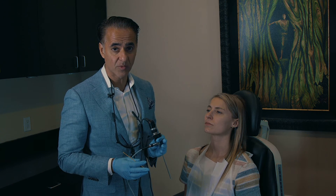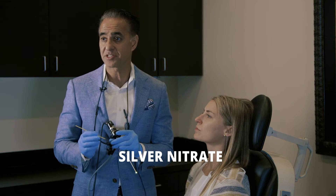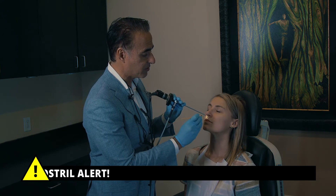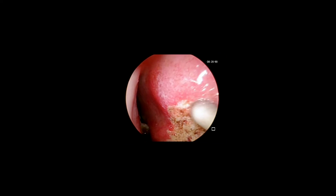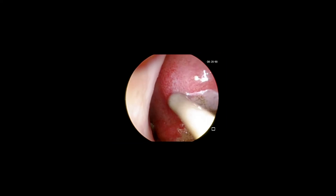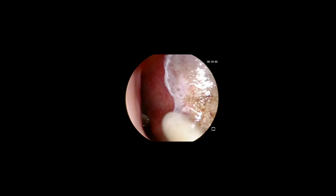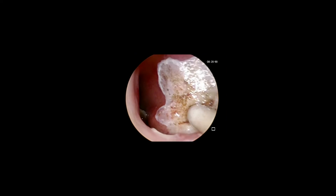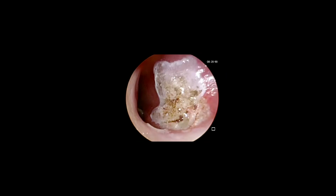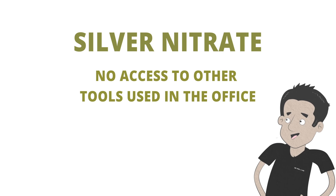Now that we've controlled the active bleeding, we're going to utilize a different technique to cauterize. This is called silver nitrate, which is chemical cauterization versus electrical cauterization. Using an endoscope, you can see here in the very front we still have some areas around that original cauterization point that are still prominent with very active vessels, which are probably contributing to the bleed. We're going to roll this silver nitrate around that area and flatten it out so that it seals those vessels. She's not feeling a thing — this is very easy and simple to do. What's nice about this technique is that it can also be done at bedside if you're in the emergency room and don't have access to everything we use in the office.